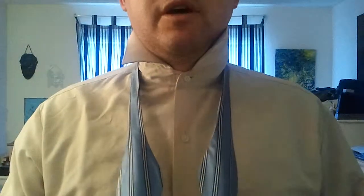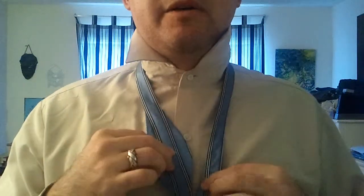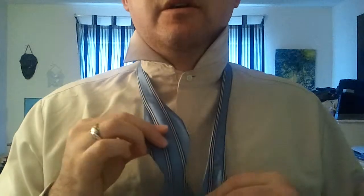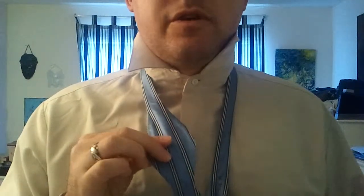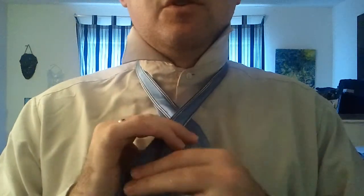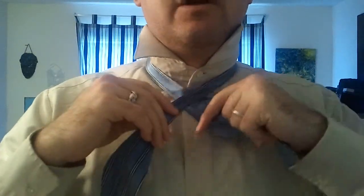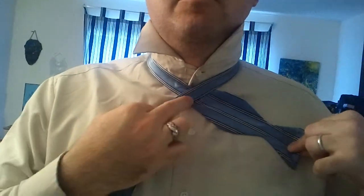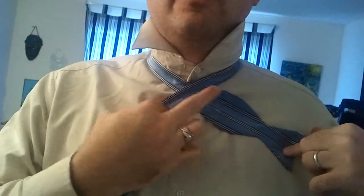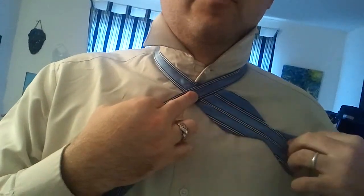What you do is you take your even tie and you want to kind of skew it, so you have the short end up high and a longer end. The longer end is going to be doing most of the action, and the short end is just going to be your stable end. You're going to cross the long end over that short end and kind of bring it to the base of where that fist shape starts to begin on the shorter side of the bow tie.